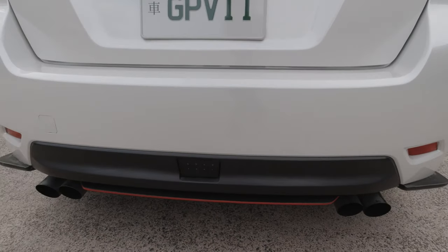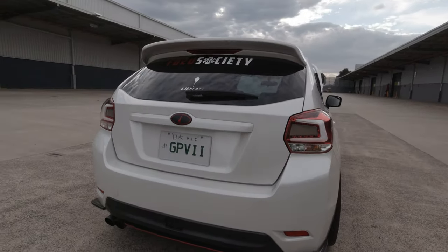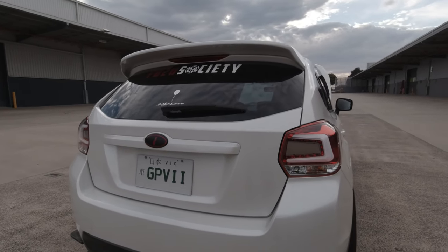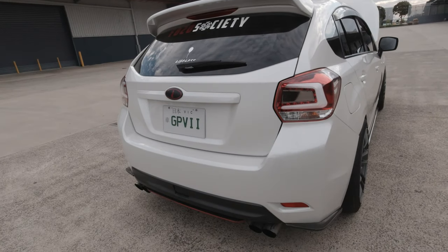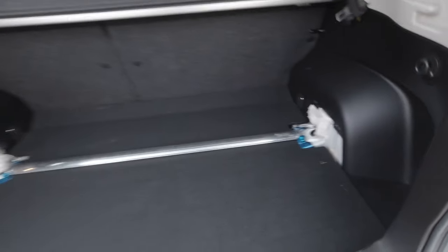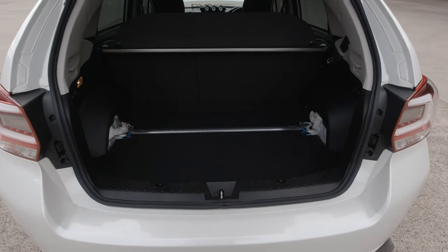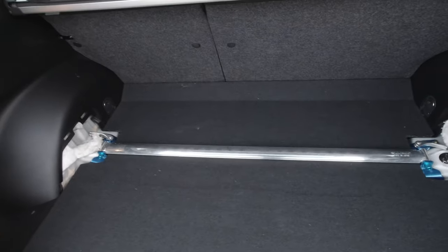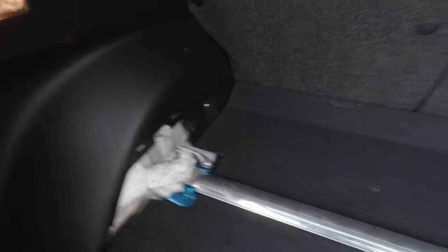The rear fog light is from Charge Speed — it's the F1-style light that blinks, but I didn't set it up to blink with the brake light. I'm also running the rear Cusco strut brace on quick releases, so it's easier to access the spare wheel.